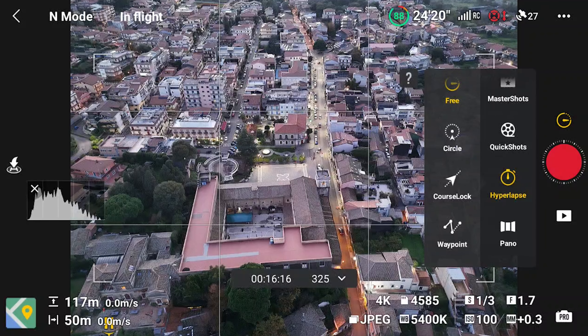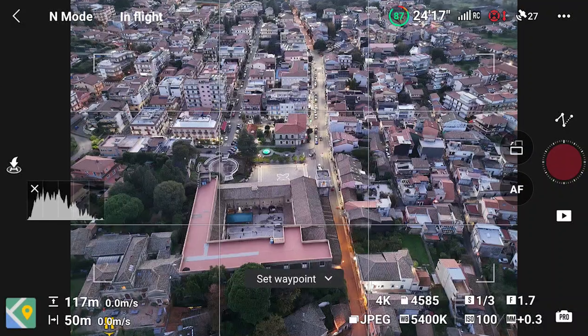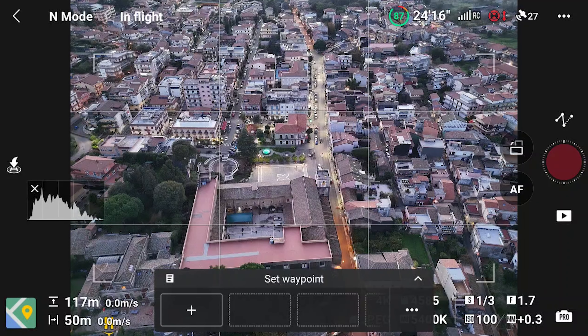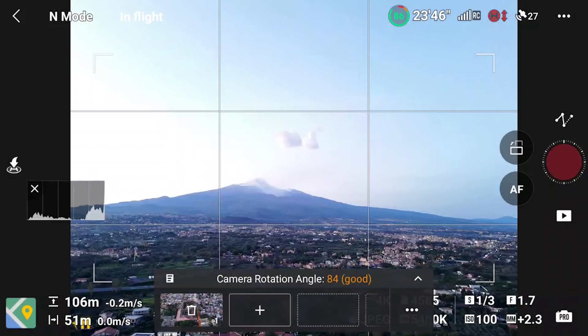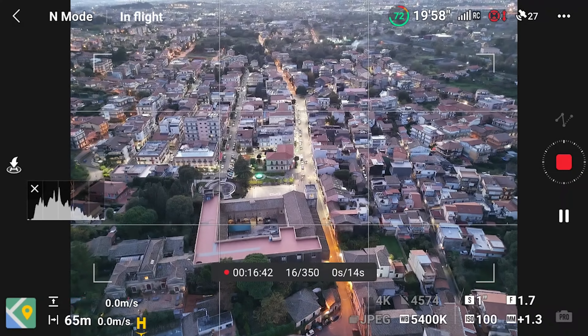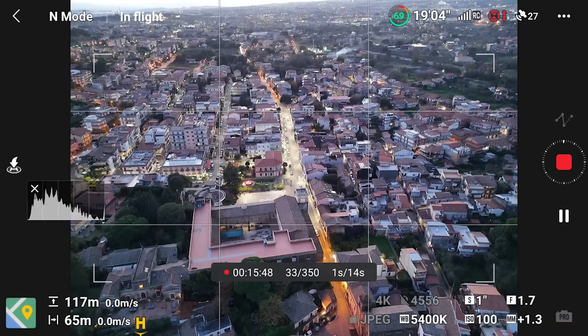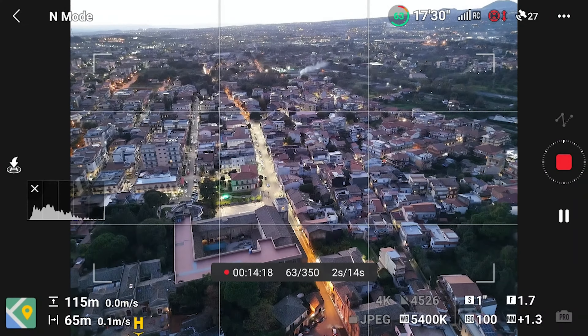I will use waypoint hyperlapses with just two points to simplify the process. The idea is to start with a view of this village at the foot of Mount Etna in Sicily to get some traffic and artificial light. We will be facing the direction of the setting sun. To avoid overexposure, I will set the first waypoint with the camera facing down toward the center of the village, and for the second one I will frame Mount Etna. I hope to get some nice clouds above the mountain and maybe some volcanic action if we are lucky.